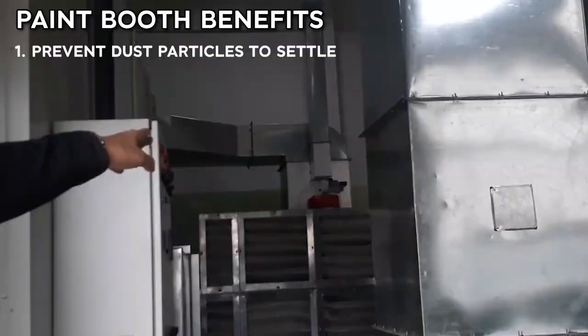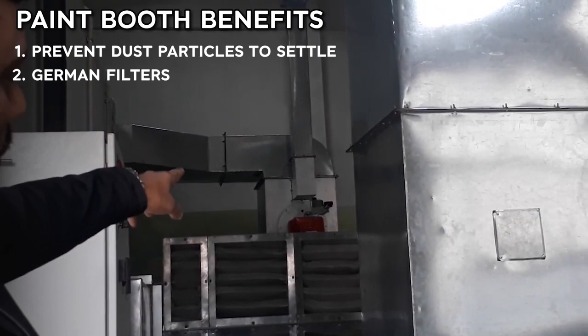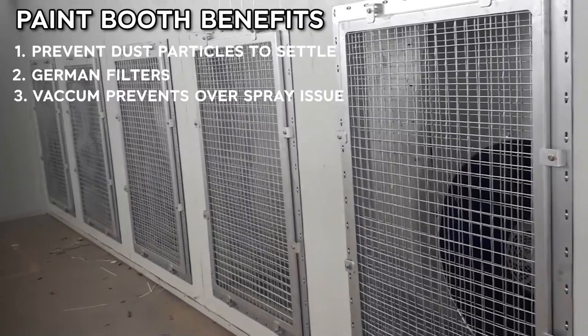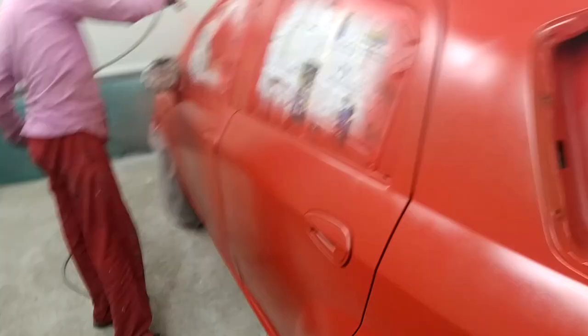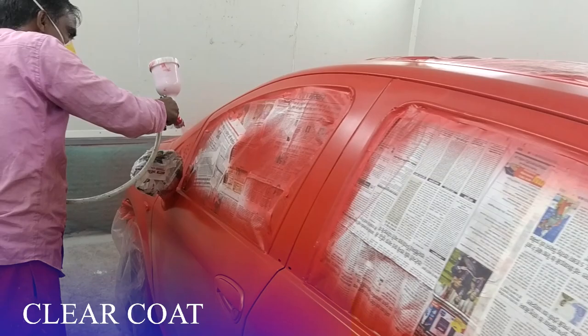The paint is applied inside the paint booth. The paint booth creates a vacuum so there is no overspray problem on the surface. Then the clear coat — the last coat — is applied.